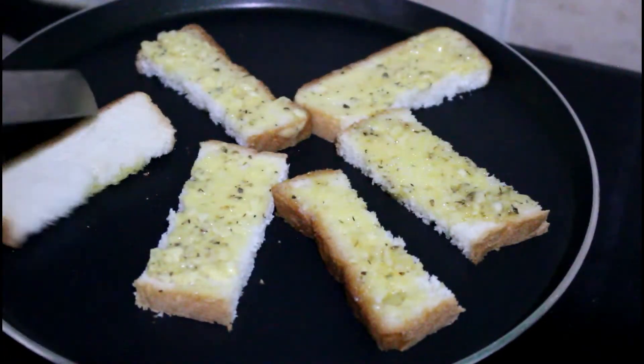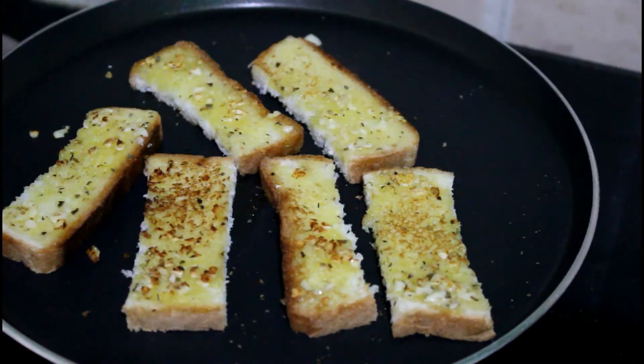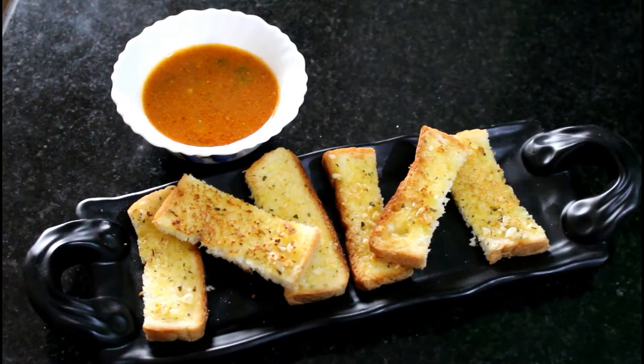Slowly flip to the other side. Once they are done, switch off the flame. Very simple and yummy garlic bread is ready. The best way to have garlic bread is with the soup of your choice.